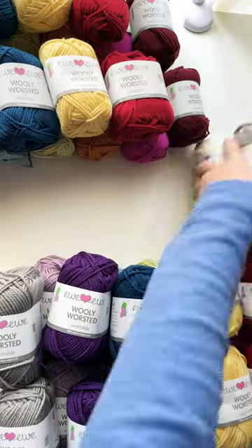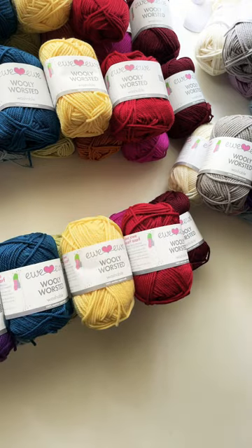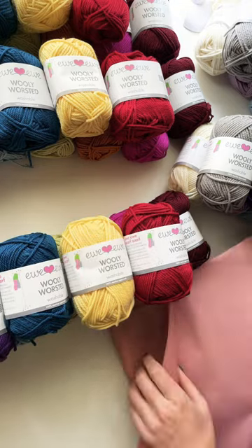Hey, it's Heather here. You can come along and help me pack these temperature blanket orders. Are you knitting yourself a temperature blanket this year?